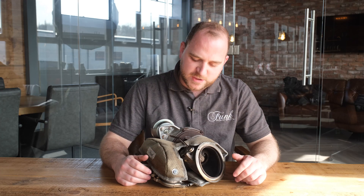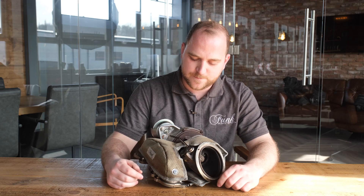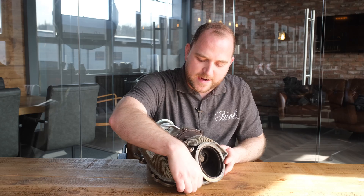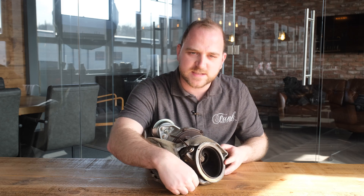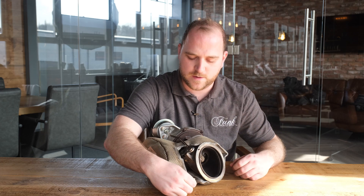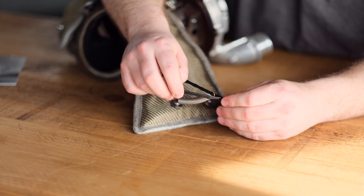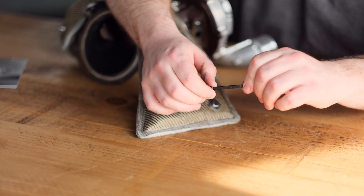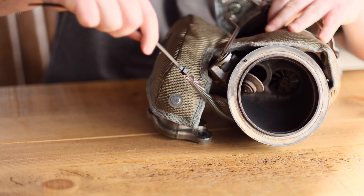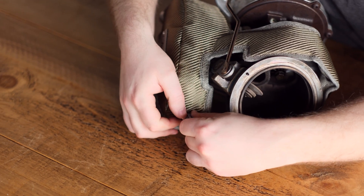No need to worry about fit too much here because you've got to manipulate it a little bit once the tension from the springs is in place. You'll notice the anchor point and spring are just poking out — some people do like to tie a cable tie on the end just for easy access, and you can always cut it off after. Here you can see that method in action. You don't have to use this but some people find it a little bit easier.